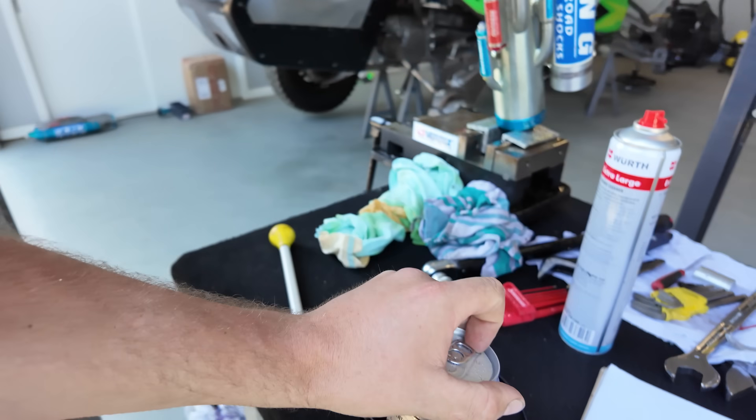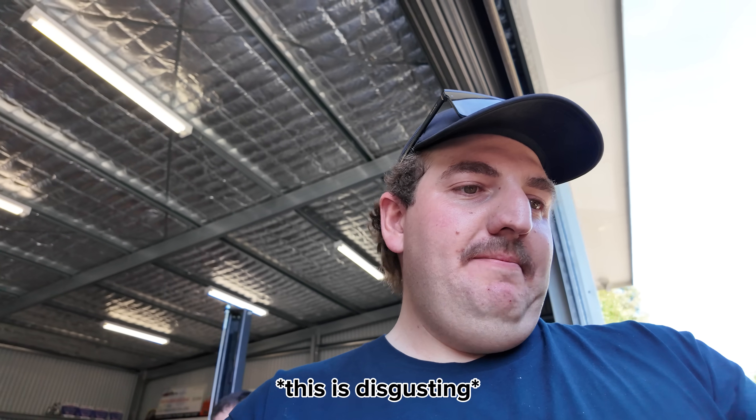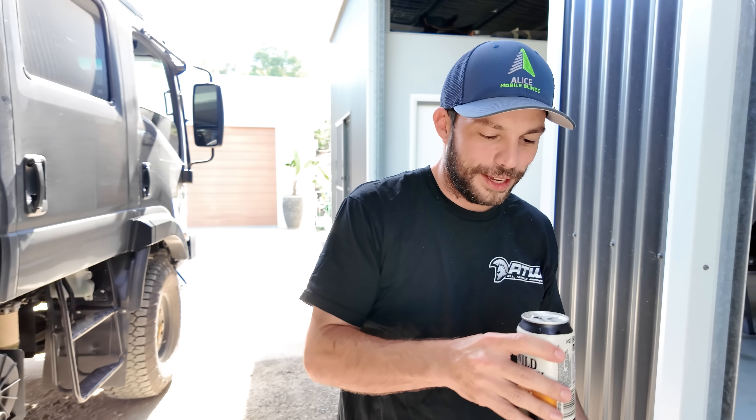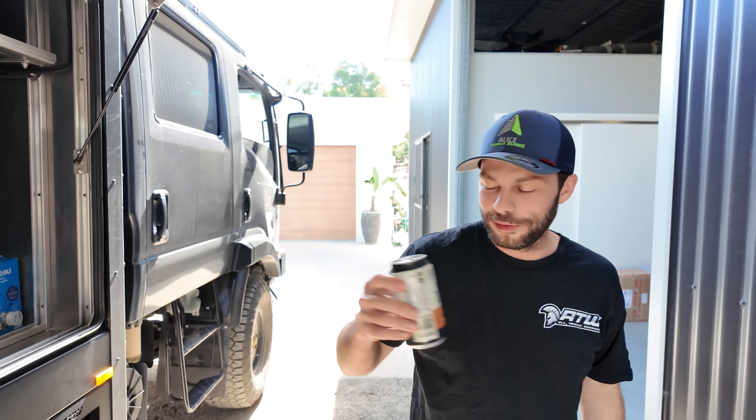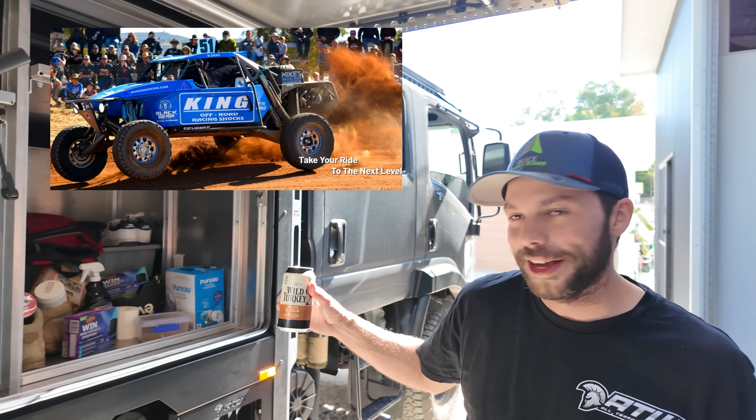I don't think I've ever had one of these before. It's alright, I don't drink them either. Tastes like beer. The only thing you'll catch Mike with in his hand. Hopefully they sponsor my race team one day - I've been an avid enthusiast and supporter of their business since I was 18.